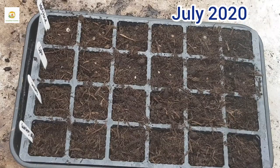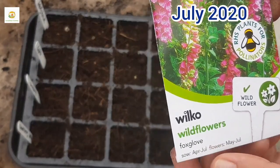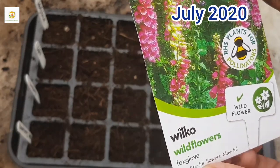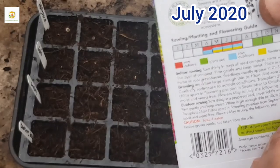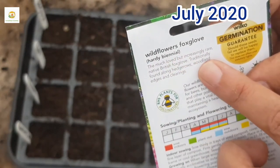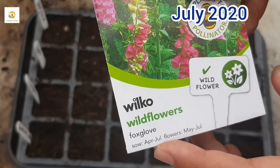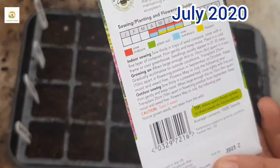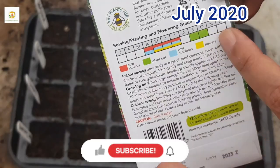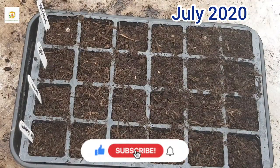Hello everyone, hope you're all right. In today's video I'm going to sow foxglove seeds and show you step-by-step progress of these foxglove plants. Here I have got this seed packet which is from Velco, with instructions on how to grow them. These are hardy biennials so they can survive the winter — you sow them one year and they bloom the next. You can sow them from April to July; this is the middle of July 2020.